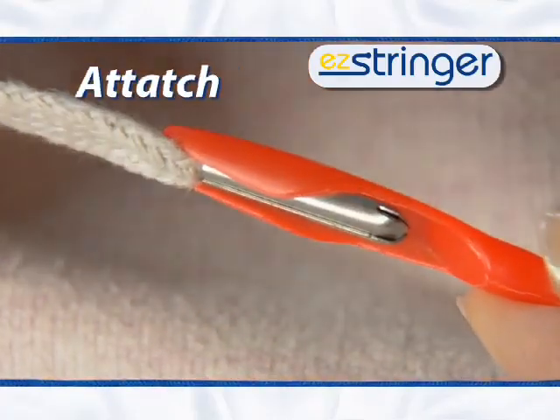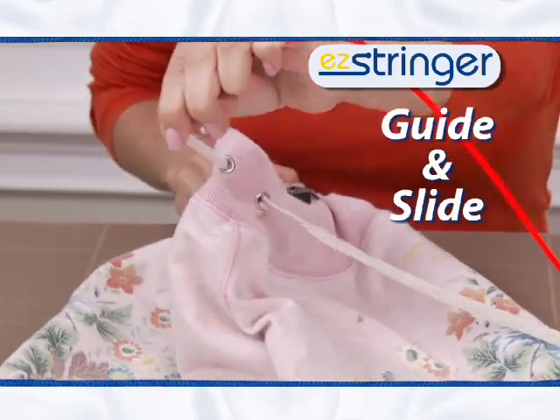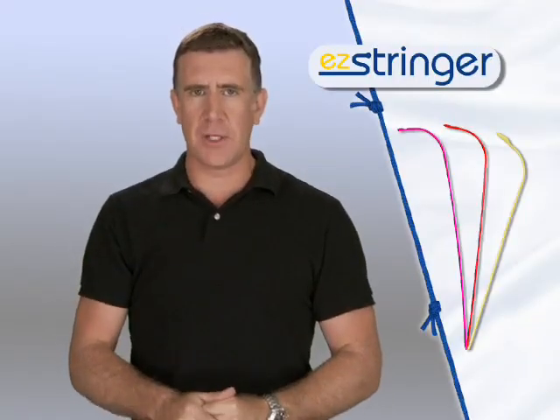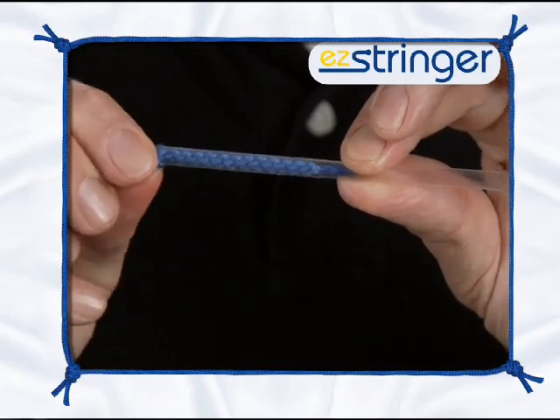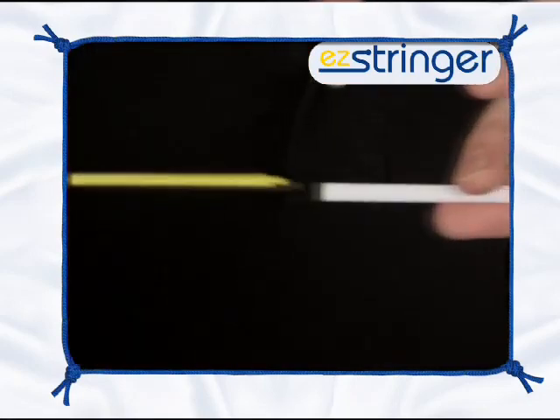Just attach the drawstring to the Easy Stringer and feed it down the hole. Then just guide and slide out the other side. It pays for itself the first time you use it. Try putting your string through a straw — it's almost impossible, but with the Easy Stringer, it's like a train on a track or water through a hose.